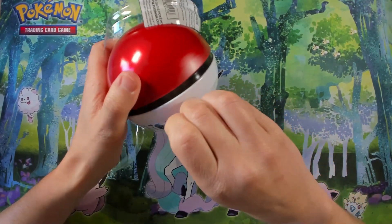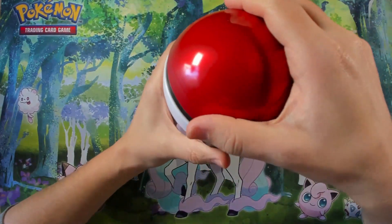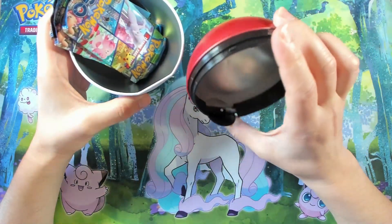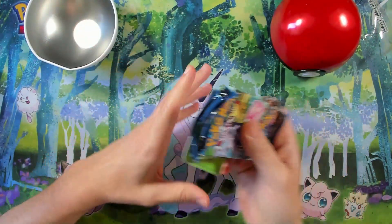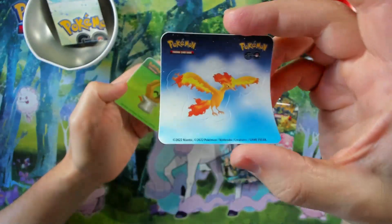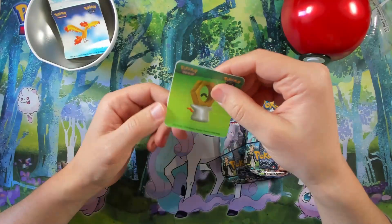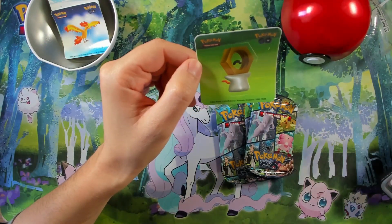Three boosters to open — don't forget the codes are for you. Let's see: opening this is easy. Inside, as you can see, it's almost identical to other sets. Made in China. The stickers are great — if you have anything to switch, these are perfect for it. Also we have a Melmetal sticker here, which is really amazing.